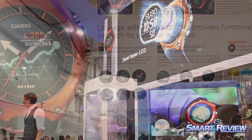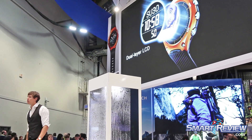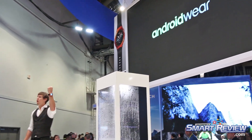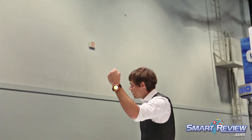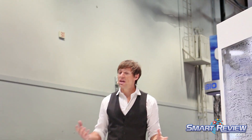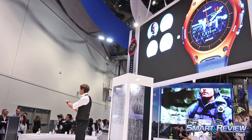This has a monochrome LCD and a color LCD, and they switch automatically when needed to conserve power. This smart outdoor watch is powered by Android Wear. That means you can view incoming calls or email alerts, weather updates, and maps for navigation right here on your wrist.